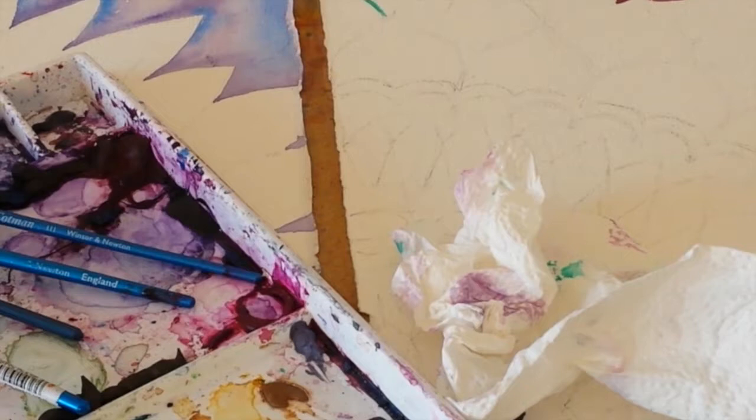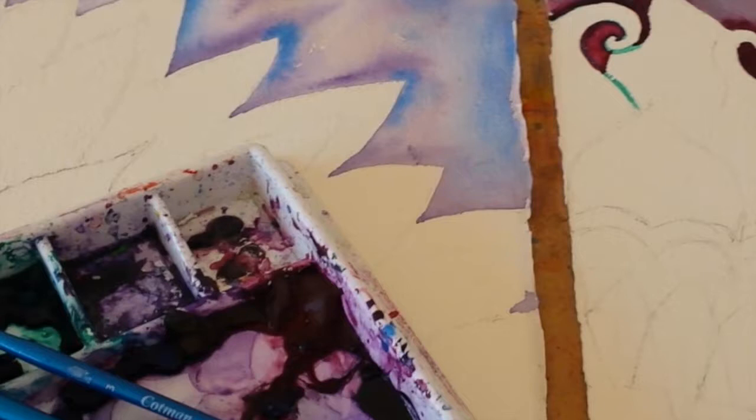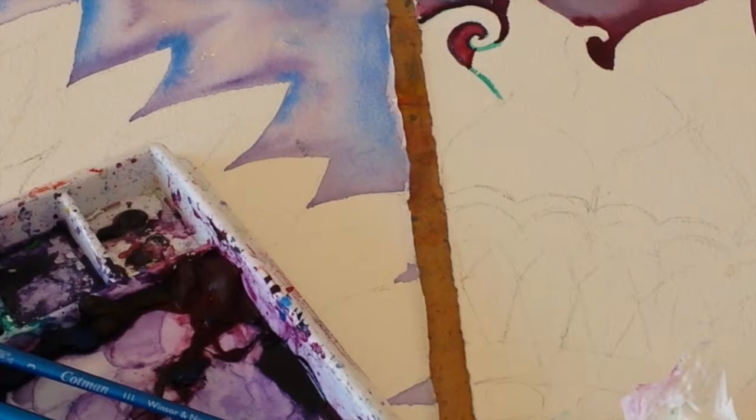I'm going to be demoing on Saturday and I'm doing the wet areas — they're just washes that'll be harder to do on an easel for watercolor. I also don't want to make people wait and watch paint dry, so I want to be painting while they're there. I'm getting some of the background large wet areas done now.